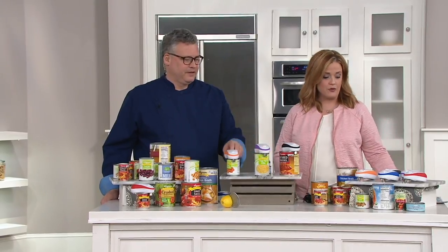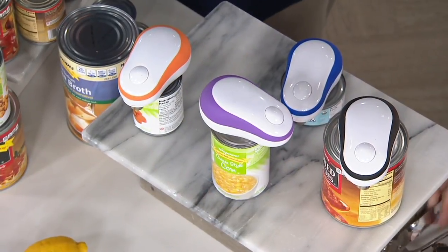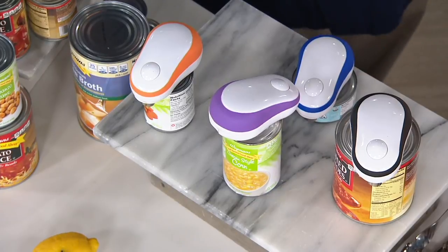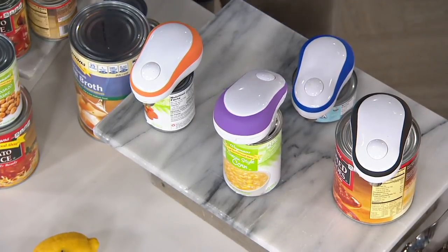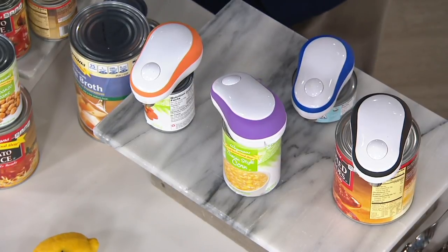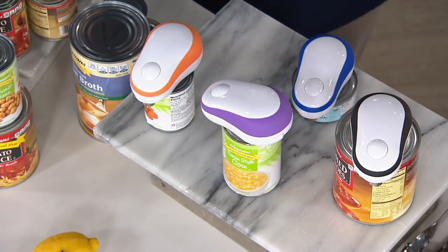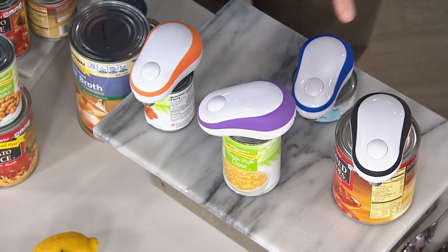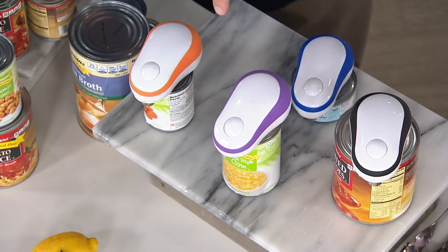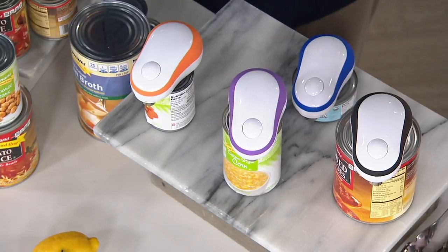For those of you maybe that have a few dexterity issues and this isn't as easy as it used to be, it's time to get a machine that's going to do it for you. And this one comes with the batteries — four AA batteries — and they're loaded in already. All you have to do is place it on top of the can and you're off and running.